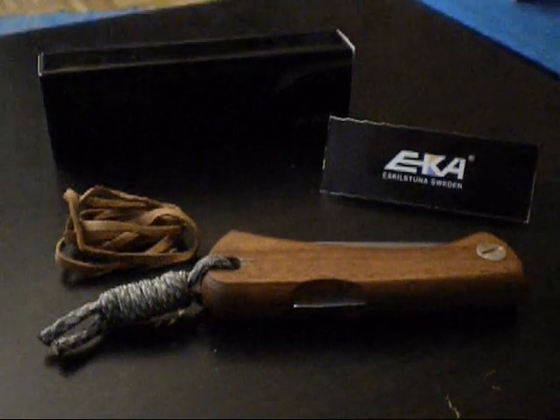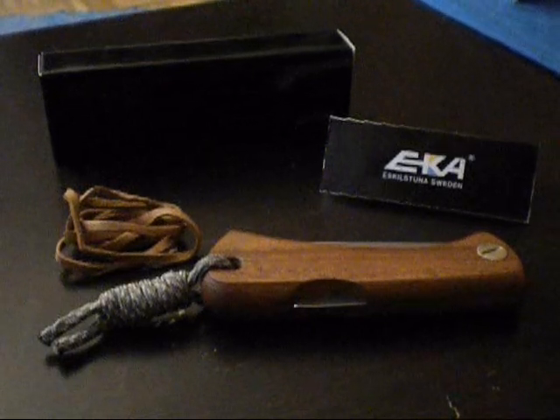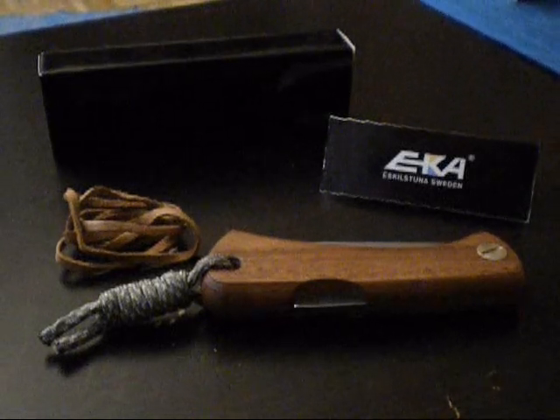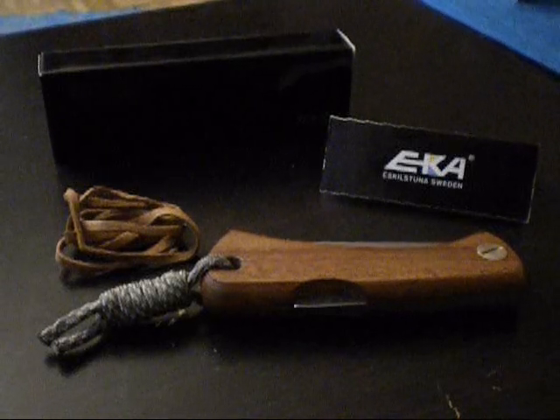Hello friends and welcome to a new episode of SurvivalSchule. I would like to show you a little special folding knife. It is the EKA Swede 88.